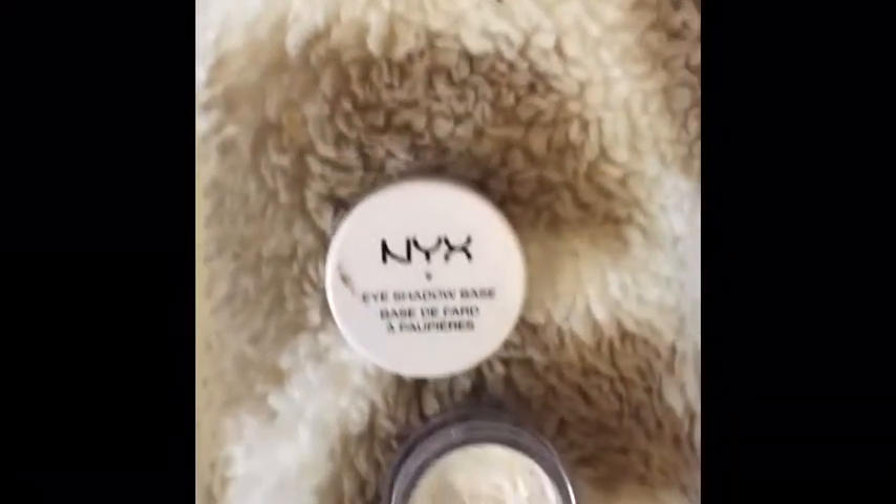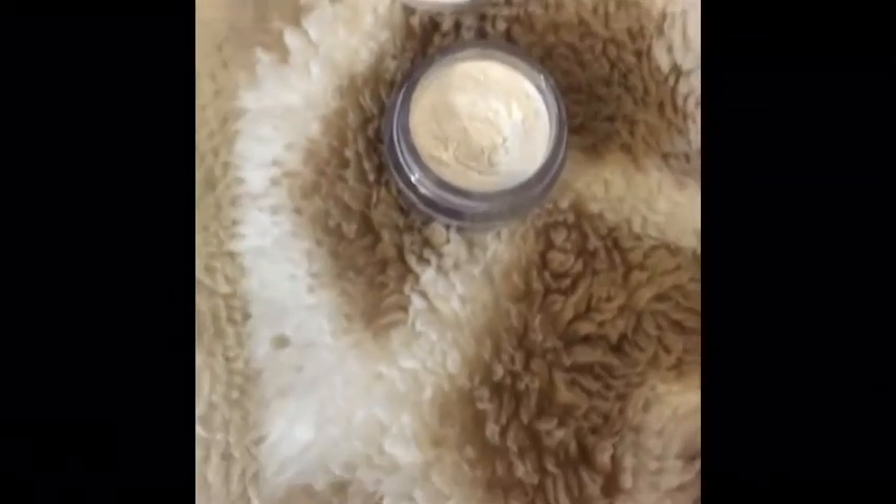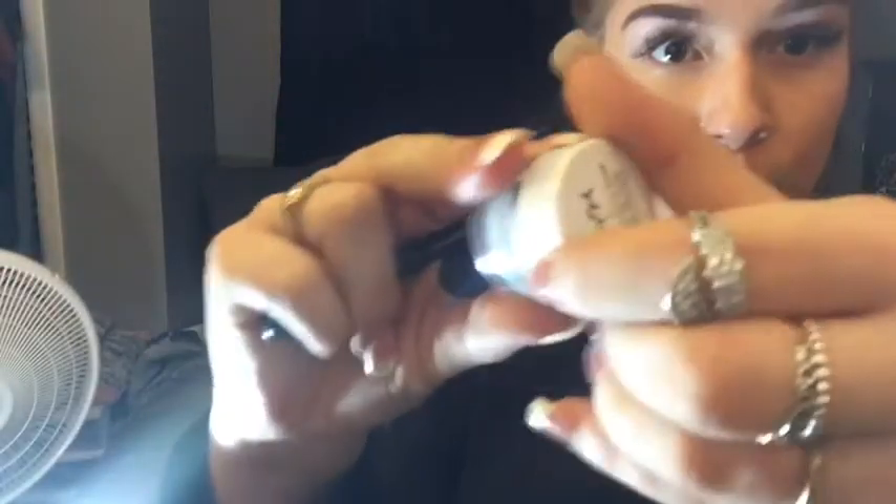Now going in with my NYX eyeshadow base in the shade White, I'll be using this on my brow bone underneath my eyebrow to accentuate and emphasize my brows. It acts like a concealer, blending out imperfections and making your eyebrows look more sculpted and sharp. I recommend this or even a concealer for getting perfect eyebrows.